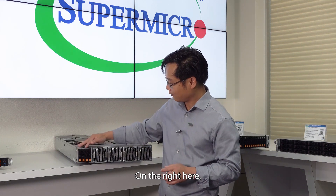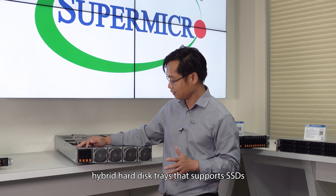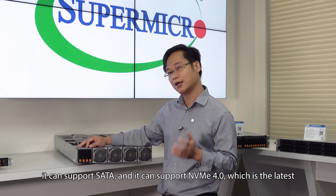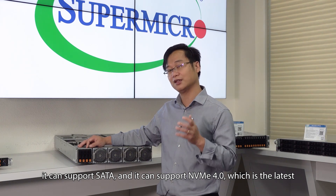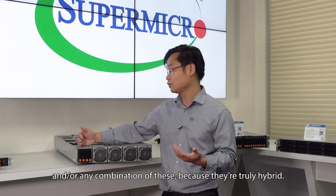On the right, we have four truly hybrid hard disk bays that support SSD. You can support SAS, SATA, and NVMe 4.0, which is the latest hard disk technology — and any combination of both, because it's truly hybrid.